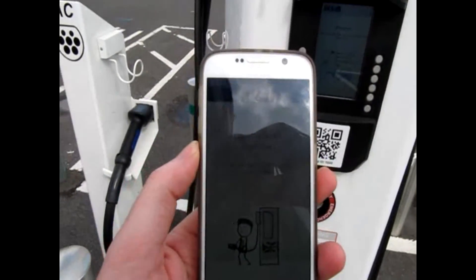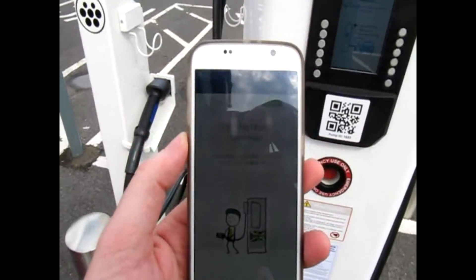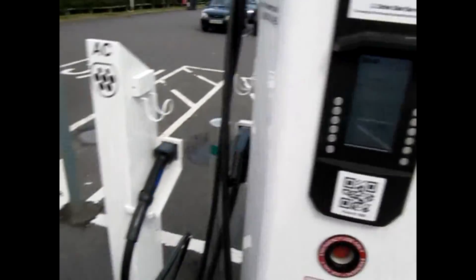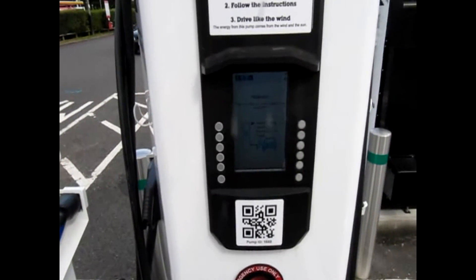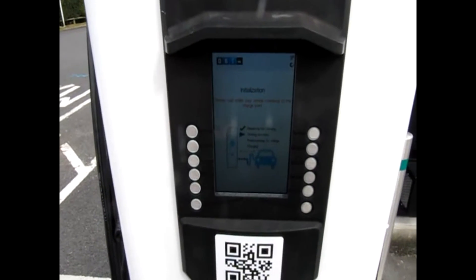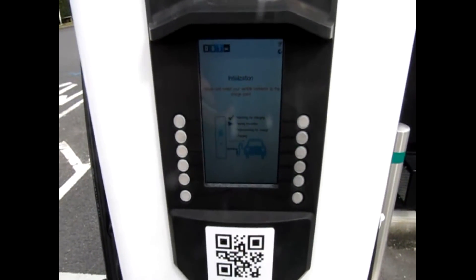And then the normal start charging on the pump. It does the initialization. The app confirms the payment details — wait, it's free for me. Starts charging, and it gives the normal readout of the state of the battery when it's done its normal tests.